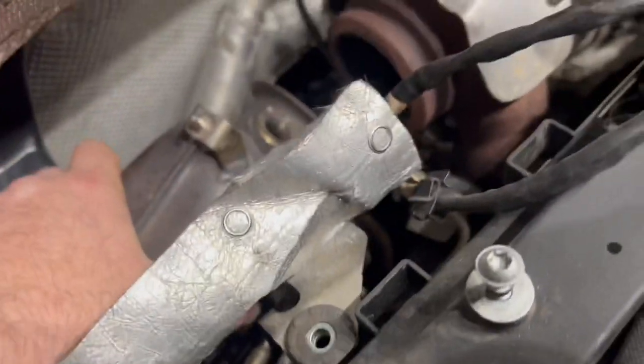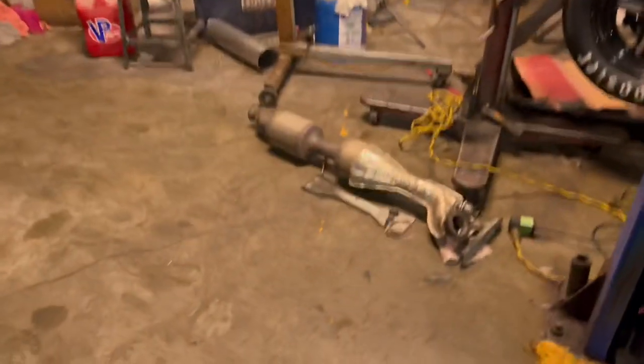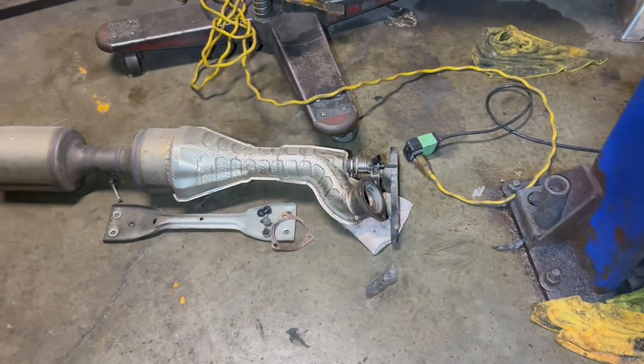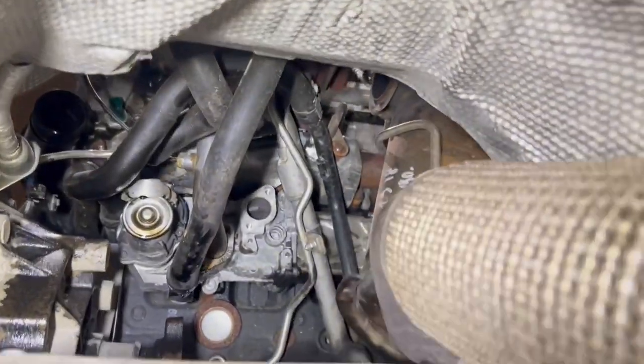The exhaust system is off mostly but this thing is still hanging by these lines up here, so we've got to get all those off. There are some people that say you don't have to take this off — you can actually get to everything without pulling it off all the way — but I'm not seeing it at the moment. From underneath, you've got to have a lift. I think that's the DPF also, and that's the urea where the DEF fluid injects to clean that filter.